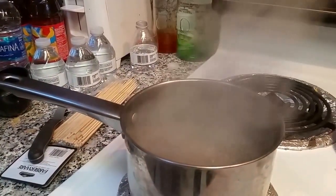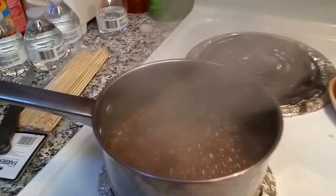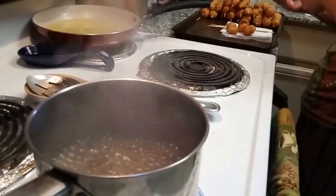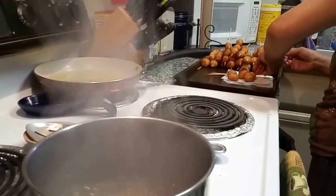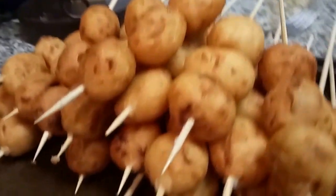Boil it until it's thick — it's a thick little sauce. Our mochiko balls are all nice and pretty.